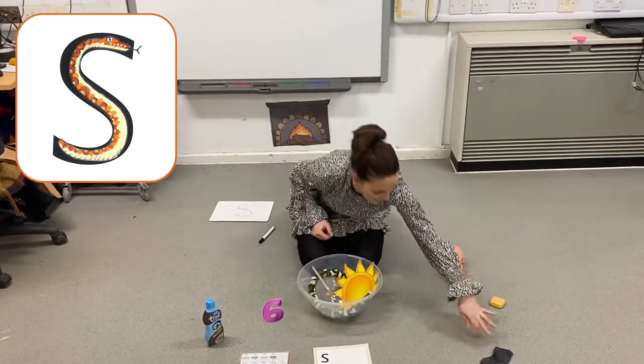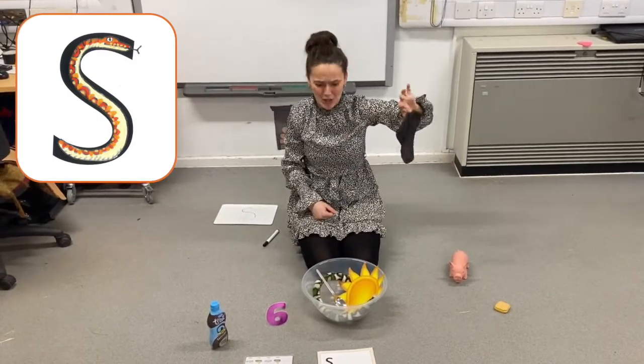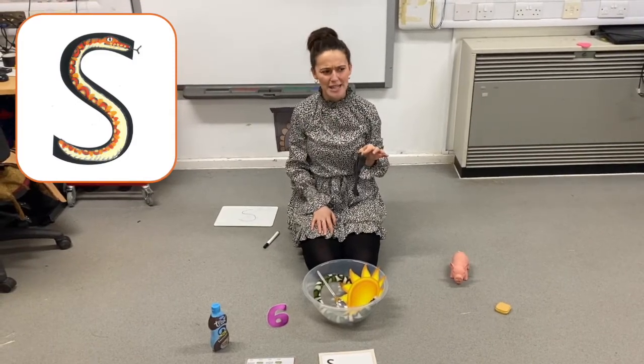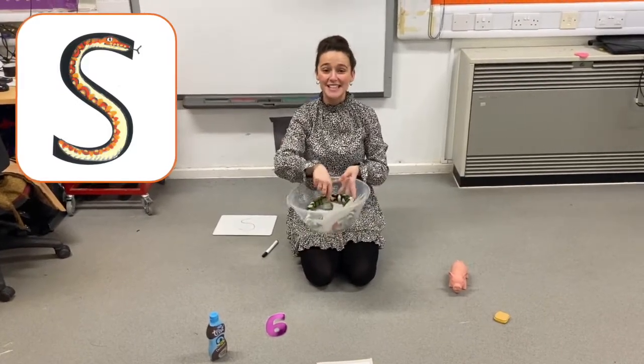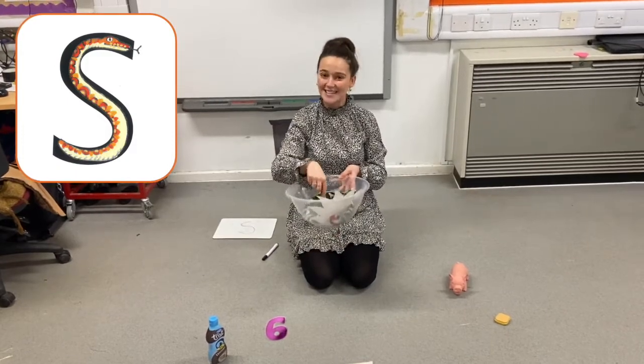Ooh, what else have we got here? A smelly sock. Does smelly sock begin with ssss? Smelly sock. Yes, it does, and it goes in. Silly soup, silly soup. We're making soup, they're silly. We're going to put it in the fridge to make it nice and chilly.